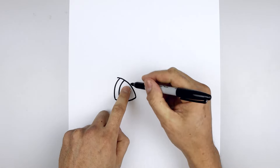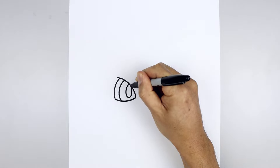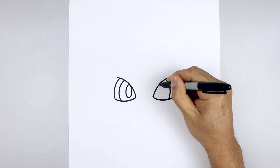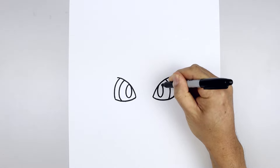Let's add an oval in the center. Starting from the top, come down towards the bottom of the eye and then all the way back up towards the top. Let's go over towards the right, come down towards the same height and then back up.